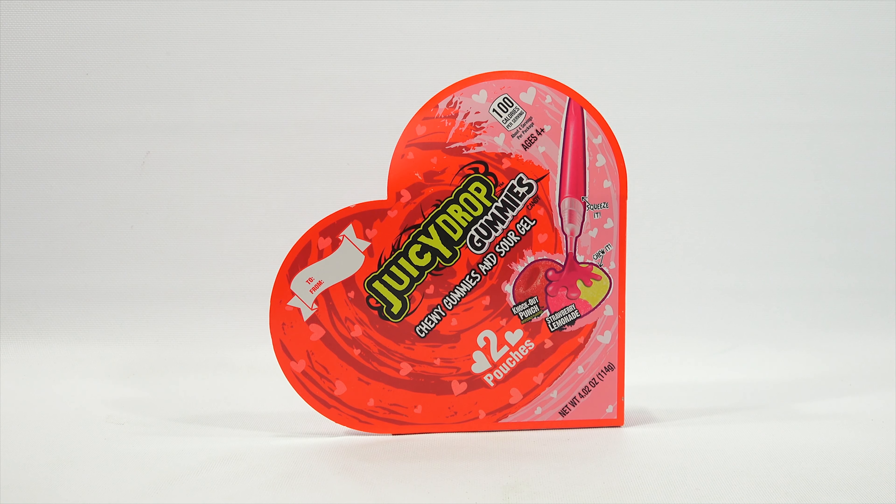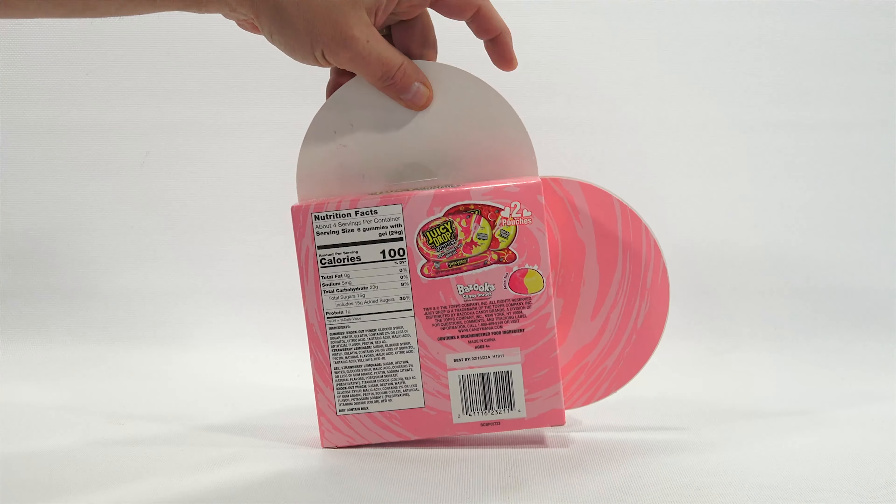Age is four plus, about four servings per package. Squeeze it, chew it — that's what we're going for. We're going for the squeezing and the chewing.